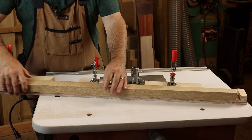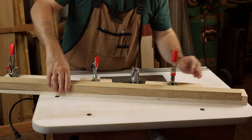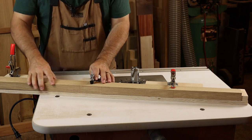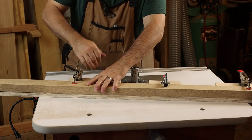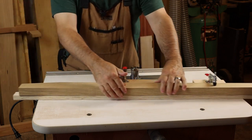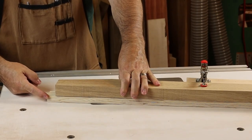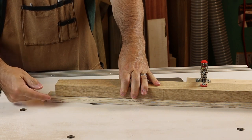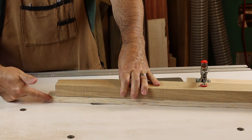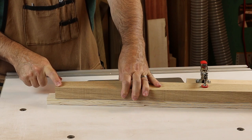We've got a band-sawn edge that we'll be cleaning up. Place that against the block, slide it down to the reference block at the top, and start toggle clamping it in place. This is a great little jig because we can establish the entire tapered line. Notice down here that the jig actually extends an inch past the workpiece — that's really important so that the bearing can continue to follow a smooth surface all the way off the workpiece. That's important for cut quality but also really important for safety.